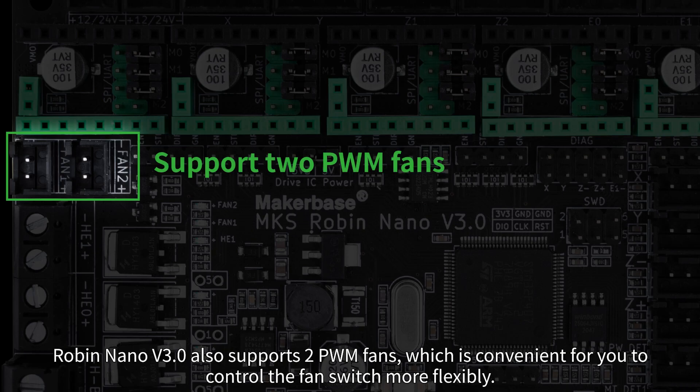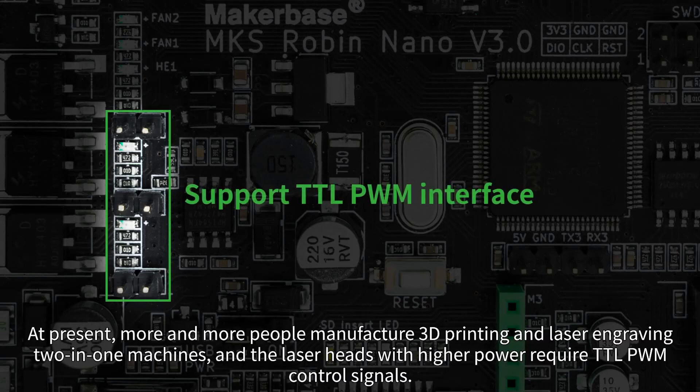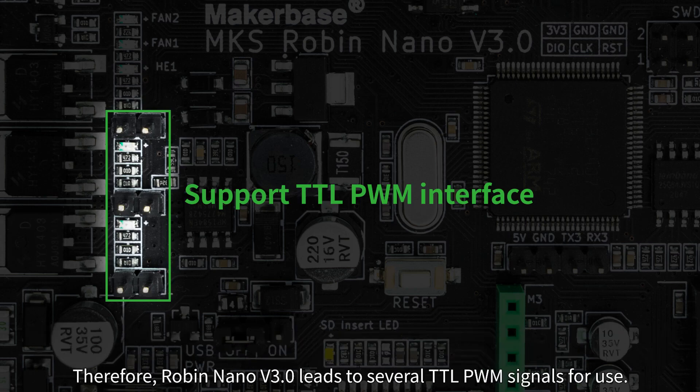Robin Nano V3 also supports two PWM fans, which is convenient for more flexible fan control. At present, more and more people manufacture 3D printing and laser engraving 2-in-1 machines, and higher-power laser heads require TTL PWM control signals. Therefore, Robin Nano V3 provides several TTL PWM signal outputs for use.